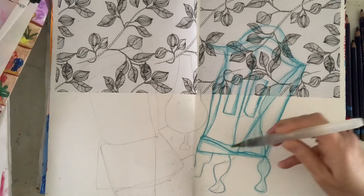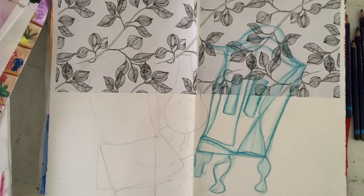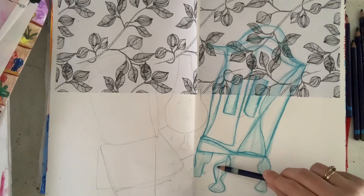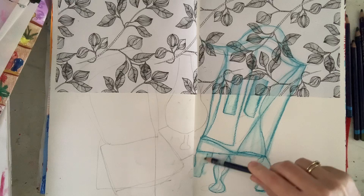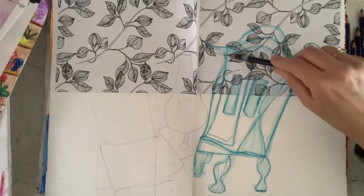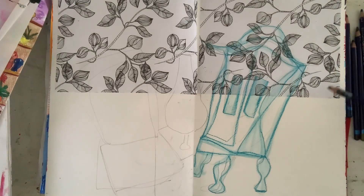I have a colouring book that I purchased that I never coloured and it was of all wallpaper designs. I often use that and cut pieces out, especially in interior portraits. And this is acting as my actual wallpaper for the room in the background.